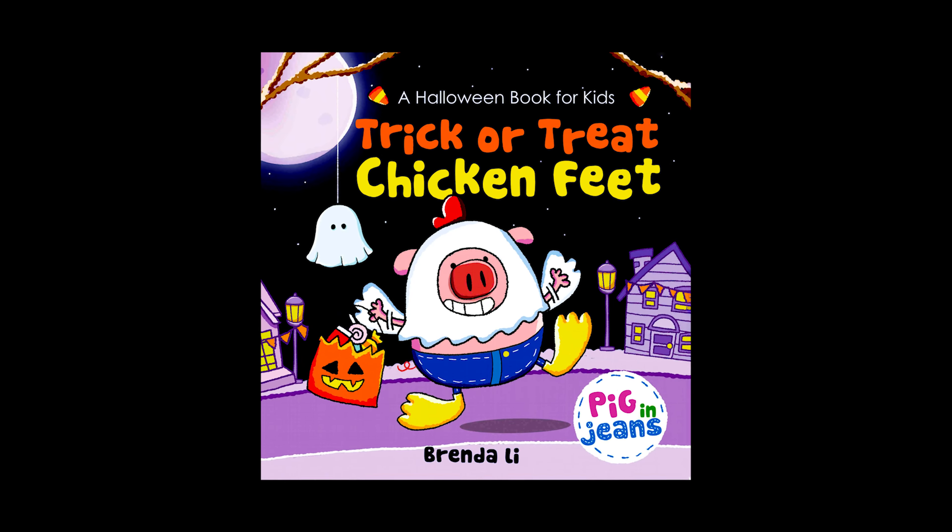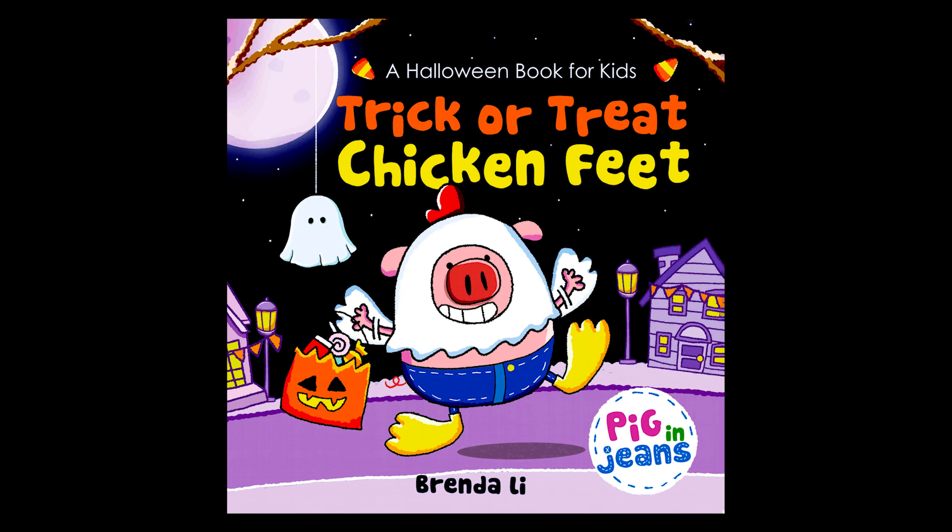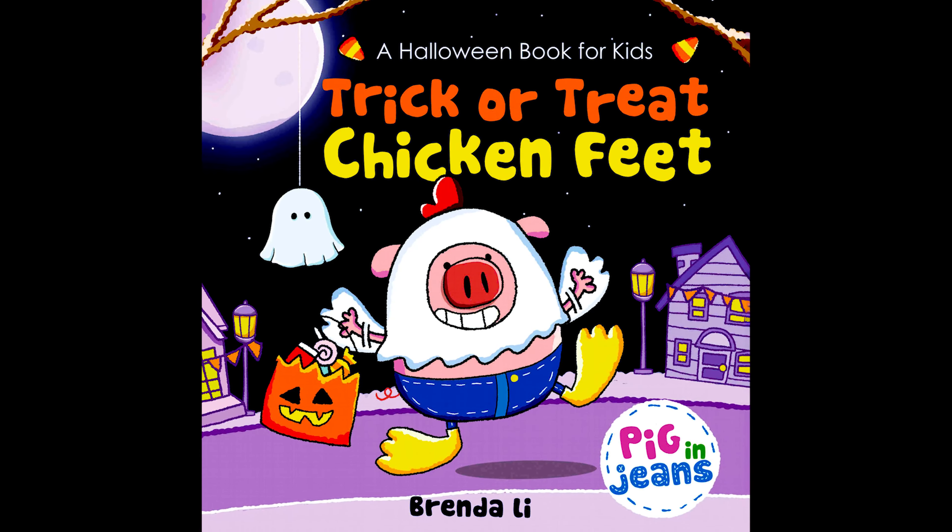Hello, awesome readers! Today we're going to be reading Trick or Treat Chicken Feet by Brenda Lee.